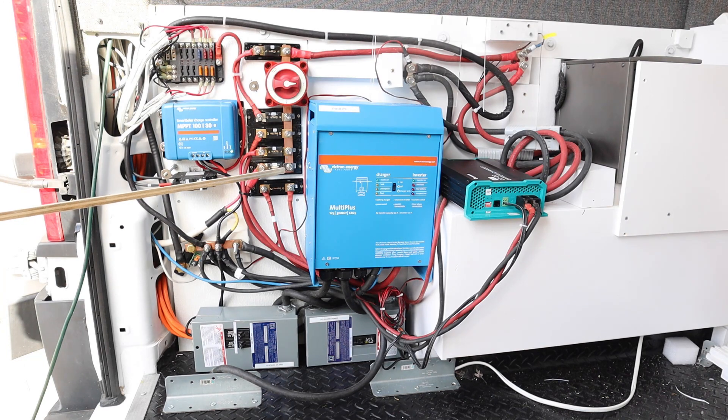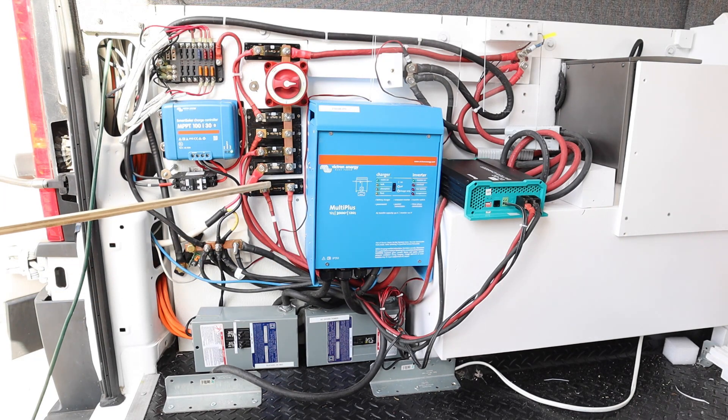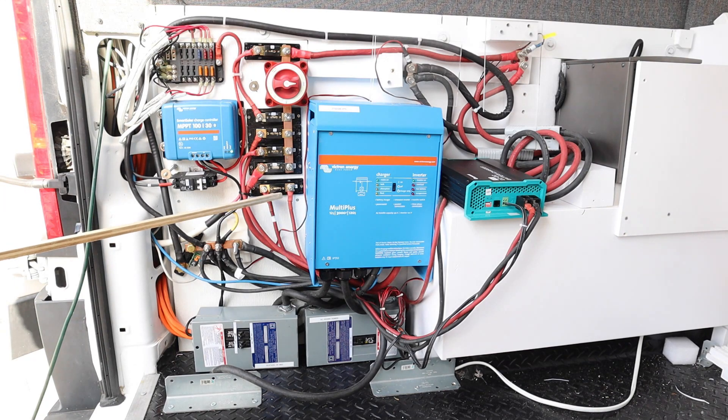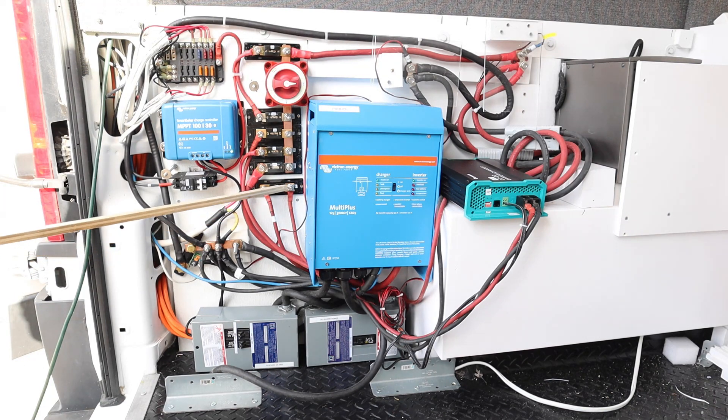Next is a 250 amp fuse — the positive connection to the Victron 3000-watt inverter. Then the next fuse down here is not connected to this bus; this is the DC-to-DC charger input. The DC-to-DC charger is also fused right at the battery connection, so in reality this fuse is a little extra — probably not needed, but it gives peace of mind. Remember, fuses are there to protect the components and the wire. You don't want to fuse higher than what the wire can handle.